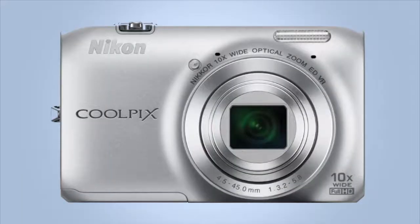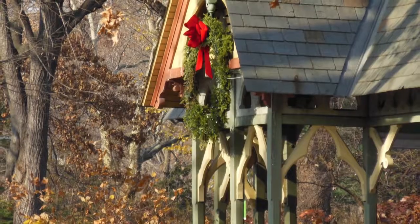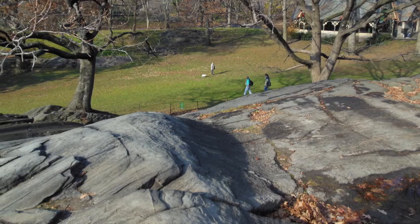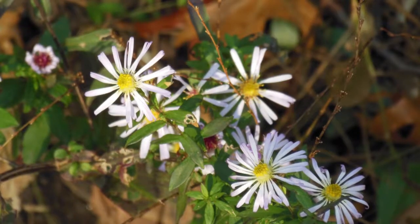Kelly here, and today I'm reviewing the stylish and simple to use Nikon S6300. It will give you quality photos with its 16MP backside illuminated CMOS sensor. The shooting performance is fast, and the wide angle 10x zoom lens lets you take priceless close up shots.